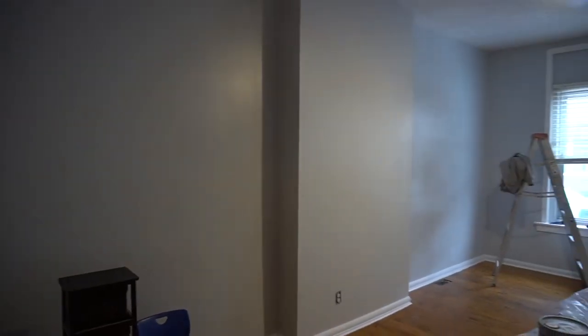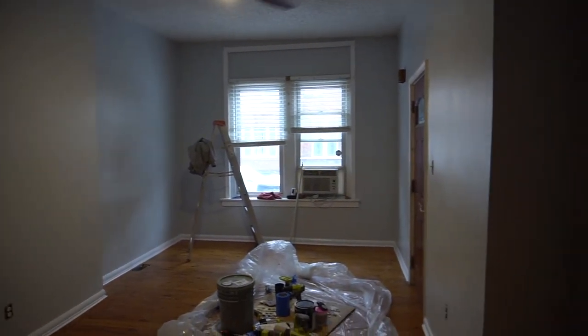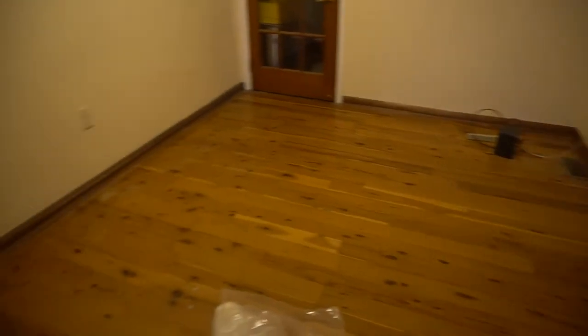Look how nice it's turning out — how much it changed! This is how it looked at the end. It's like a brand new room guys. I'm so excited to finally furnish this once everything is done — just a couple more steps to go.